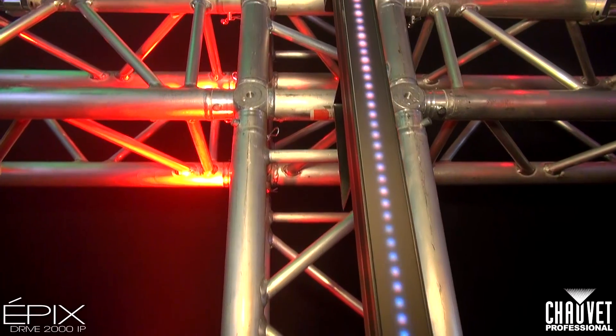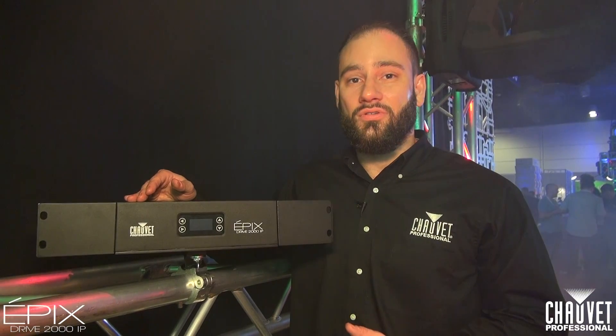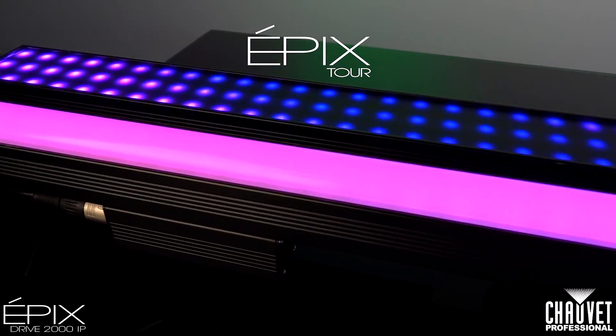A couple of new things we're integrating into this is the ability to do section control. You can take your strip — ordinarily the strip itself has 100 LEDs, that's 300 channels of control, and for some controllers that's going to be a problem. So what we did is integrate section controls, so you can actually do two LEDs coupled, four LEDs coupled, as many as 50 LEDs per pixel, greatly reducing your channel count. This is also backwards compatible, so if you already have the Epic Strip Tour or the Epic Bar Tour, you can use this with your existing products and it's going to expand your functionality as well.